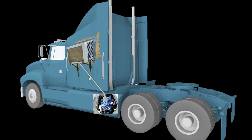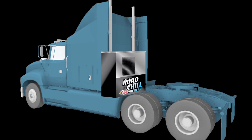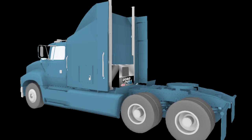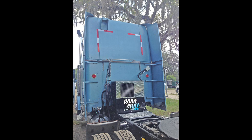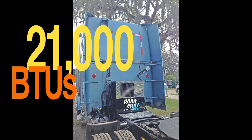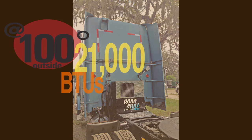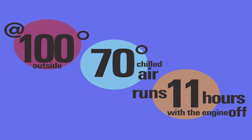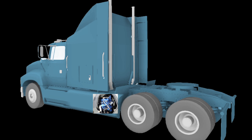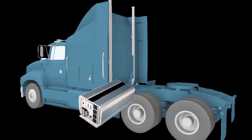Burning fuel to make electricity to power the compressor? Sound familiar? Road Chill is a revolutionary new approach to sleeper cab AC. It's 100% electric, it burns no fuel, it's compact, completely self-contained, and quiet. Road Chill delivers an amazing 21,000 BTUs directly into your sleeper cab. When it's 100 degrees out, you can keep it at 70 degrees for 11 hours straight with your engine off, with no APU and no energy-sucking inverter.